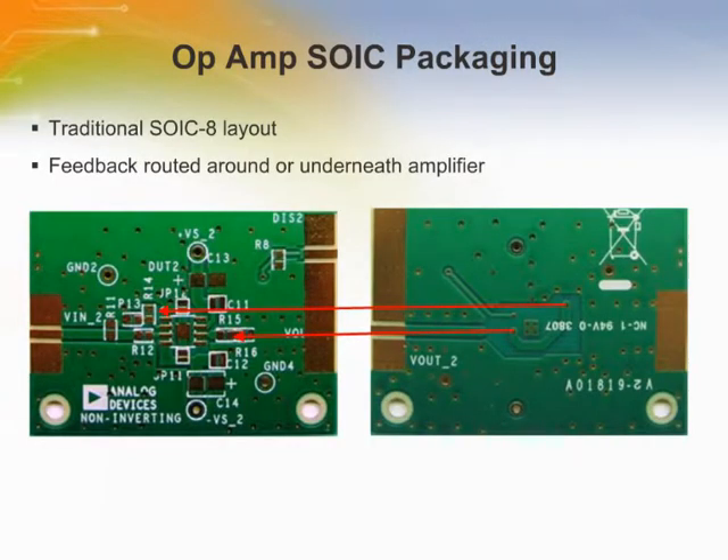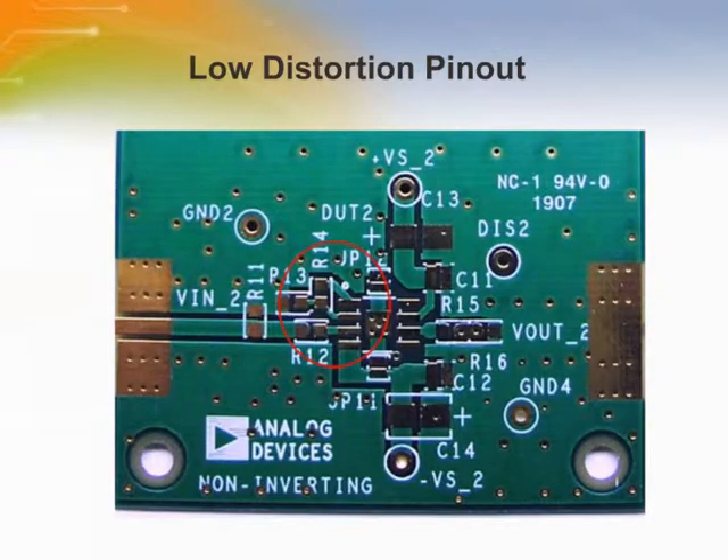Here's an example of a traditional SOIC package and layout. The feedback path is routed around the amplifier, which can introduce parasitic inductance and cause trouble for the circuit. Notice what a difference the low distortion pinout makes in the layout of the board. The long feedback path and its parasitic effects are gone. Low distortion pinout enables compact and streamlined layout.